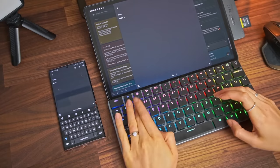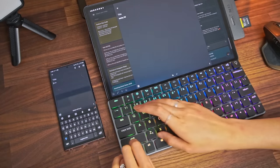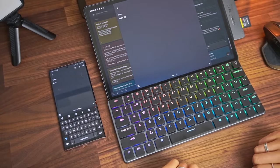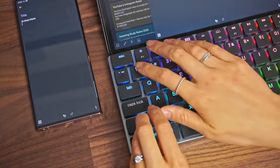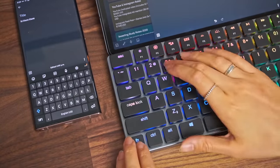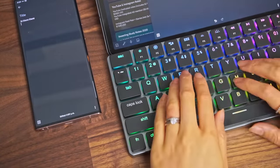Unless you need portability, a dedicated keyboard and mouse is always going to offer the best experience. I recommend getting ones that can pair to multiple devices, so you can quickly switch between something like a desktop computer, a tablet, and even your smartphone.